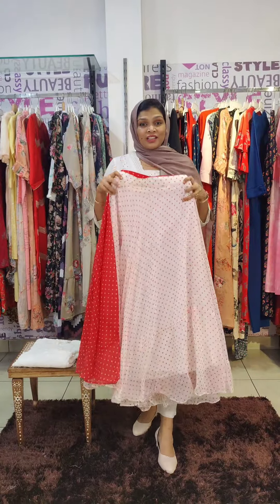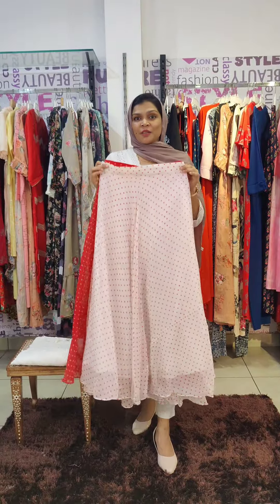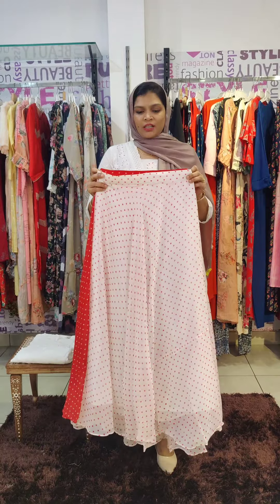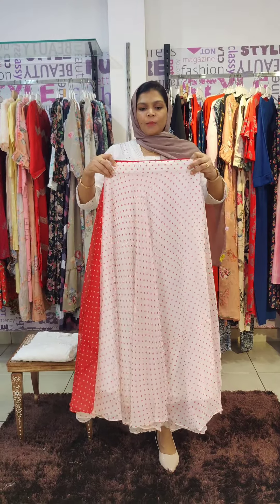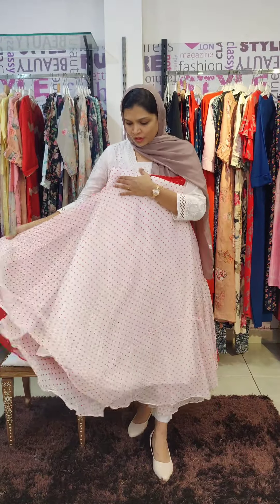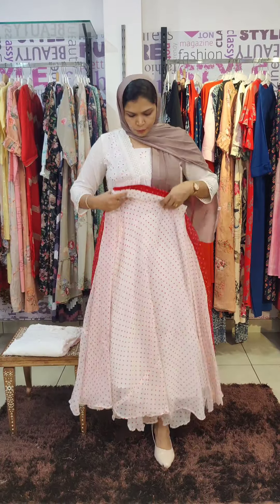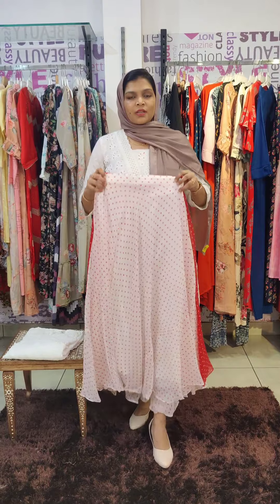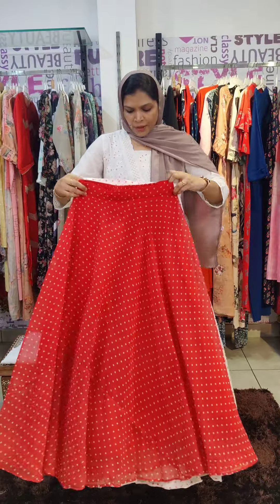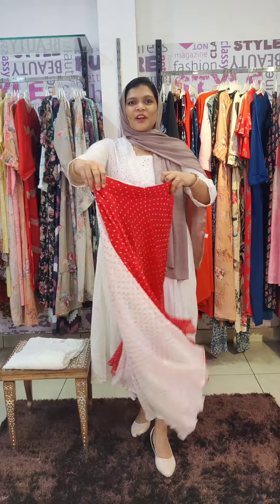The next collection is a beautiful umbrella cut style in georgiet fabric with polka dots. There is a pair of crop tops with a pretty skirt type — a front band and elastic back side. The first color is white with white floral polka dot designs, and lining is attached. Full length skirts are available in sizes M to 2XL. The next color shade is red with a white pattern.